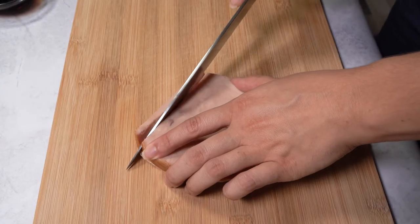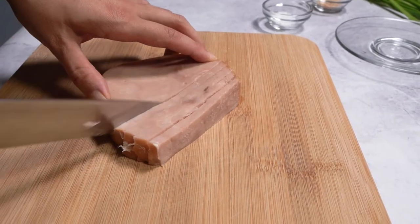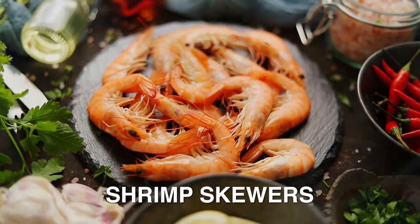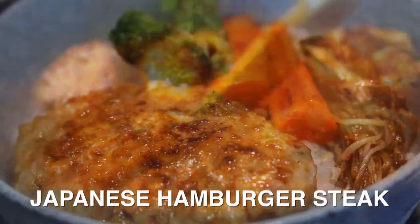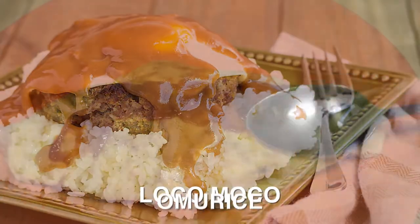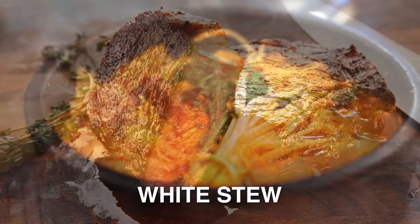If you want a different variation that adds more flavor to your fried rice, yakimeshi goes well with protein dishes including red meat, white meat, and seafood. Maybe you can pair it with shrimp skewers, Japanese hamburger steak, Japanese chicken curry, kima curry, loco moco, omo rice, seafood gratin, sous vide Japanese style steak, or even white stew.